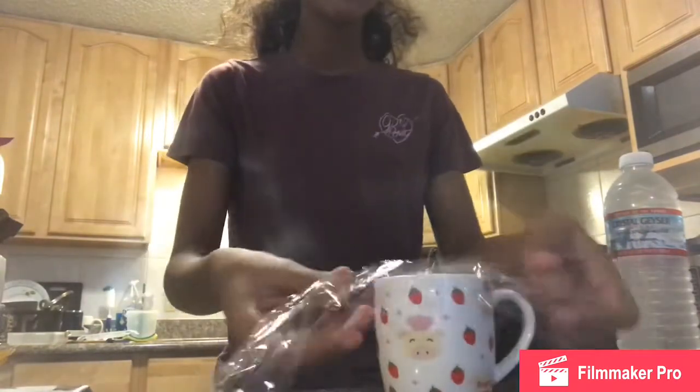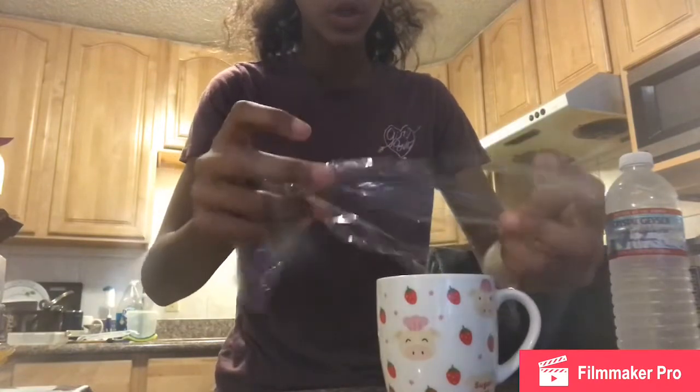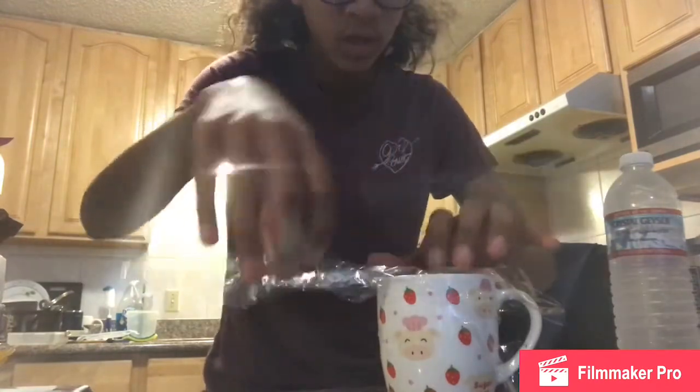So you're going to get saran wrap. It's probably not big enough but it's okay. You're going to push it down a little bit and adjust it so it can fit. Let me open this brand new water.